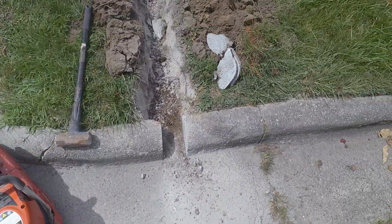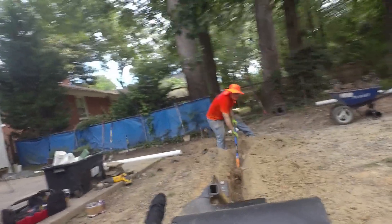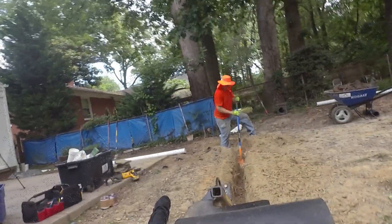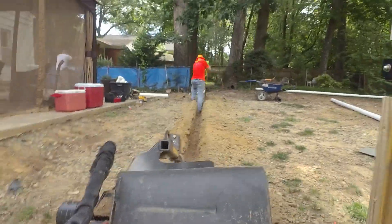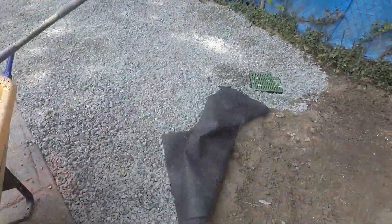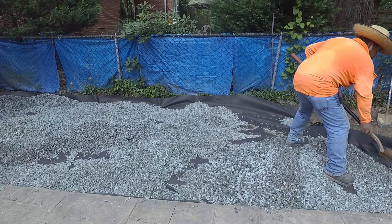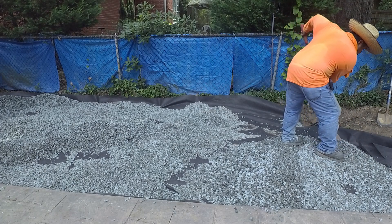Looks good — we'll get that patched back up when we're done. This part right here is close so we need to be careful — this is too high now.